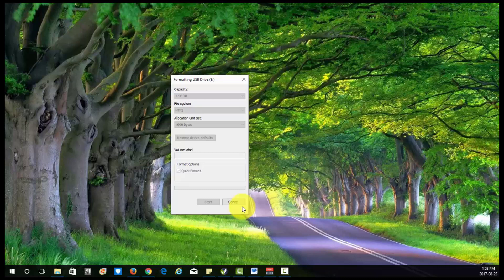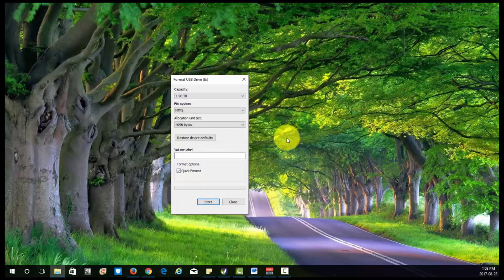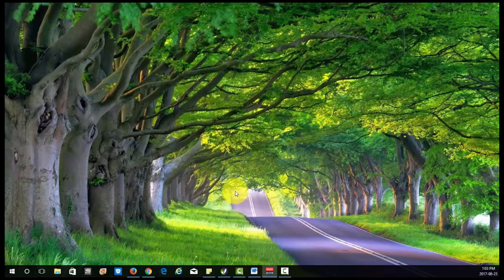Should finish soon — there we go. Format complete. So that's pretty much it. You can close this off and it's going to be formatted. Okay, and you're good to go, and this should fix your problem.